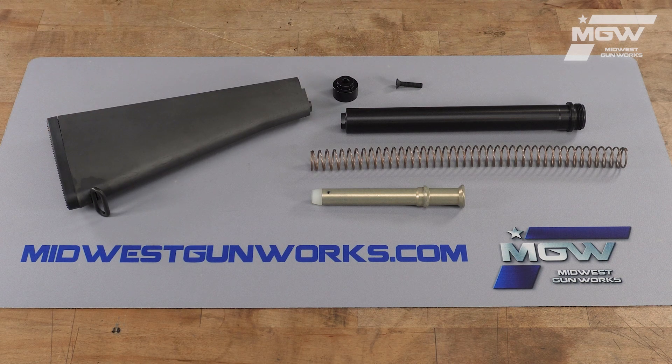This kit from Luth AR ensures stability and a classic look. Great for any new rifle build or switching up your existing loadout.